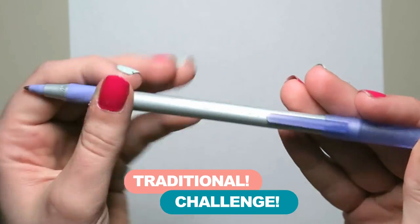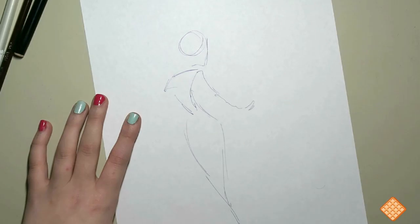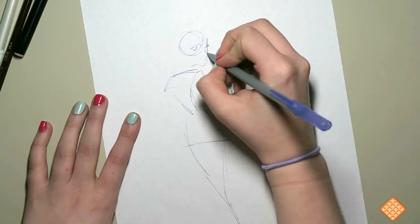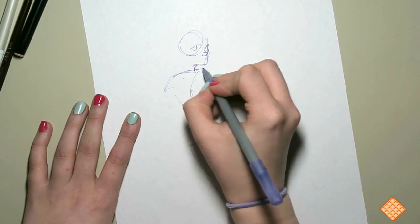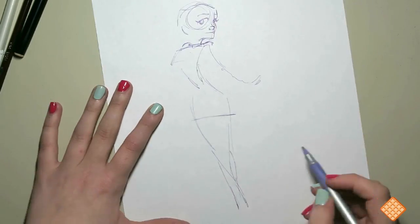Hello everybody, welcome to Drawing With Waffles. Today I'm doing a traditional challenge video. A week or two ago I saw Saki Wombs did the ballpoint pen challenge where you have to draw an illustration using only a single ballpoint pen. And I knew I had to do this as soon as I saw it.